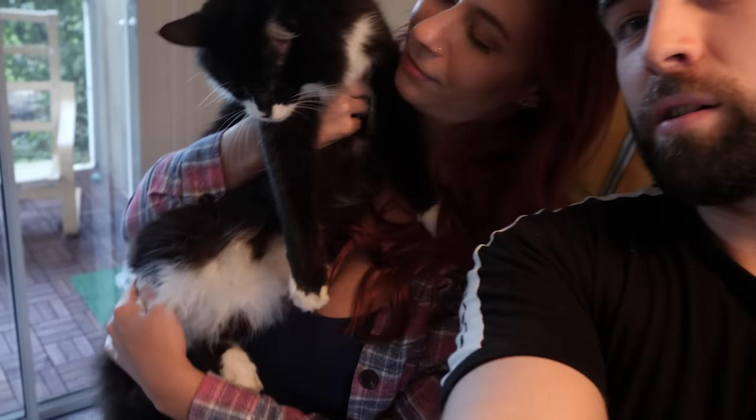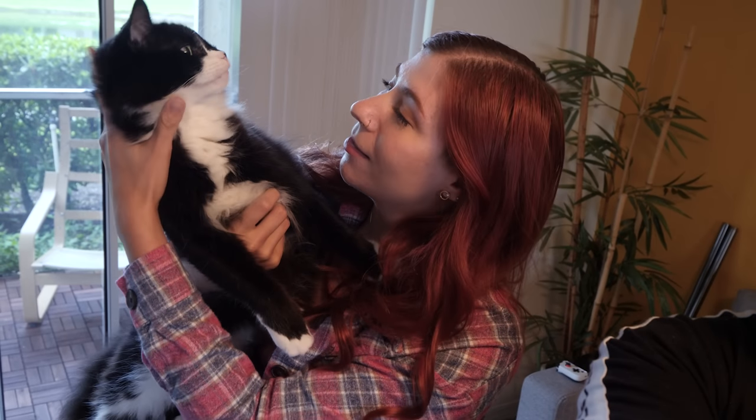This is Rhaegar. He was born with one eye and I got him at the Humane Society, but he's a big furball, so he's going to help us build the TV today.